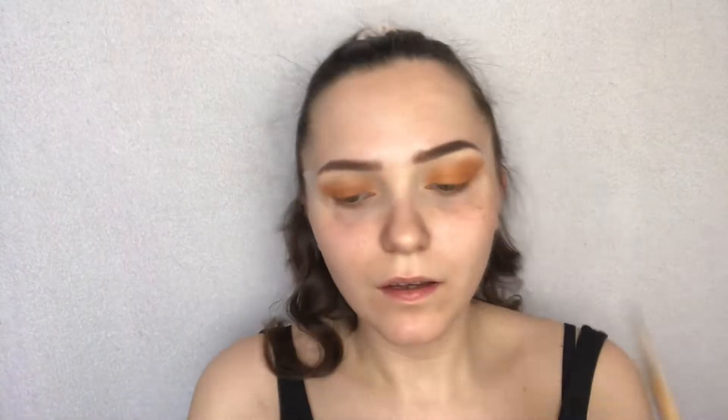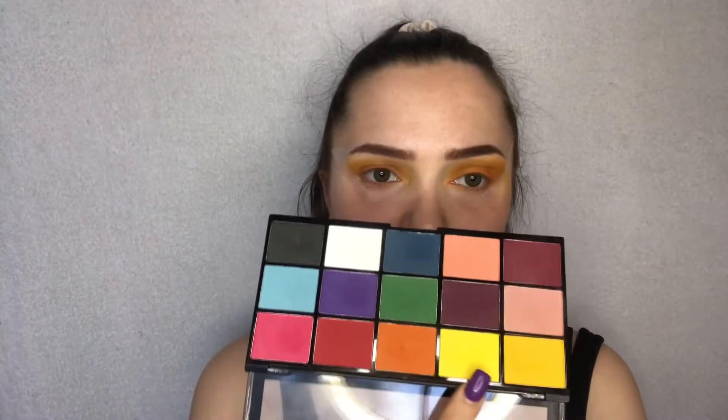I'll blend the edges with this yellow shade, and blend a bit more with the bright yellow shade and a blending brush.